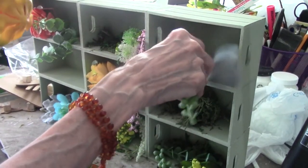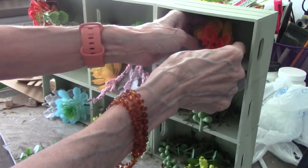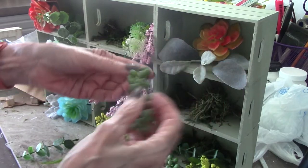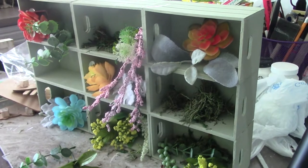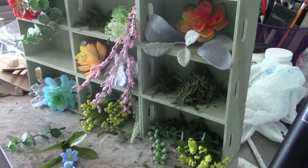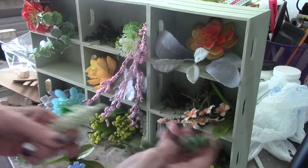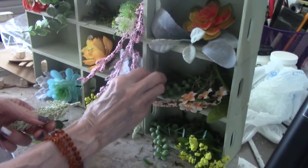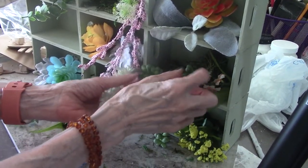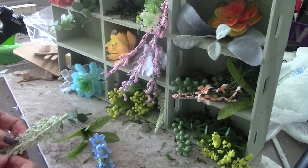I didn't glue any of these in — I just put them in there — because that way you can change it. You could change it for different seasons. I think I'm going to make one for Christmas though. I think I'll paint it red. I might even make it longer, so I think I might start working on that one now because it does take a long time.